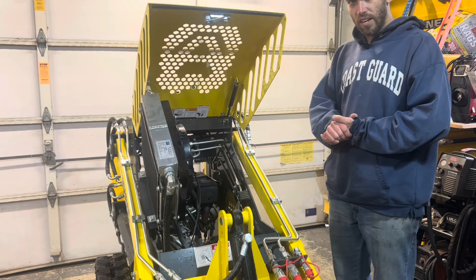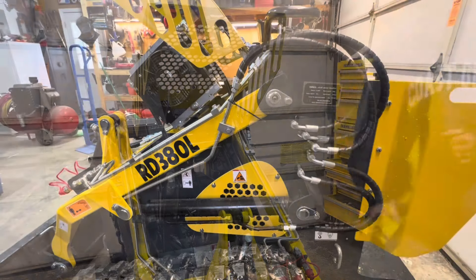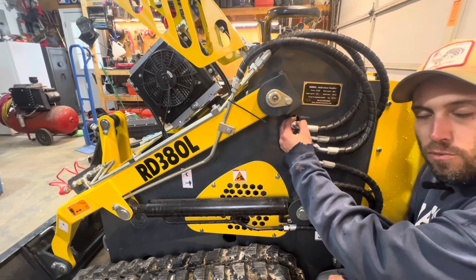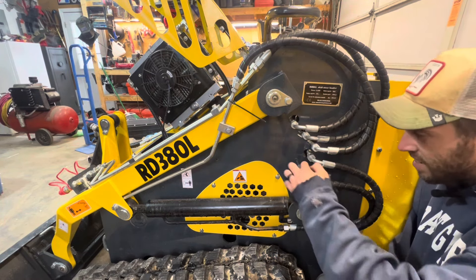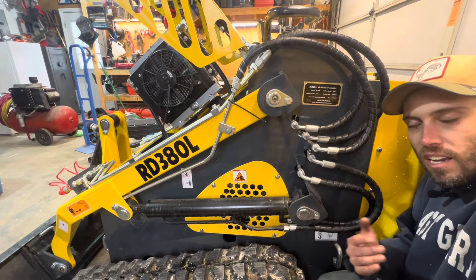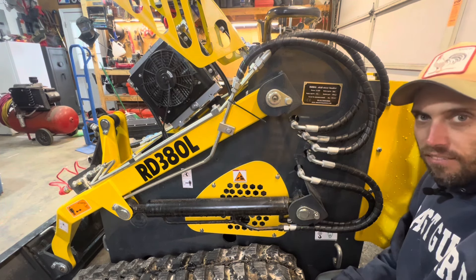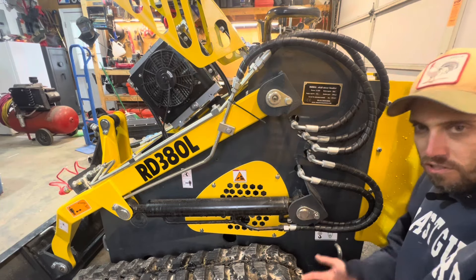The last thing I want to touch on is upgrades you should consider if you're adding one of these to your fleet. The first upgrade to strongly consider for a long-term relationship with this machine is to do something about where the hoses and tube fittings come through the body. Quite a few are very close to — if not hitting — the orifices through the body of the machine. After a few hundred hours you're likely to start rubbing through hydraulic lines. Also get some chafing protection on the hard lines up and down the arms.